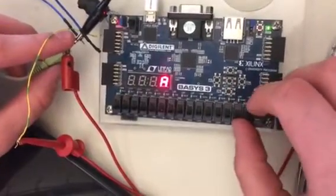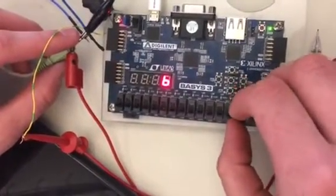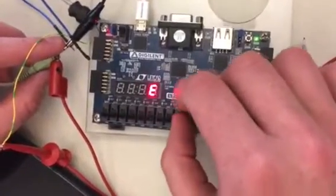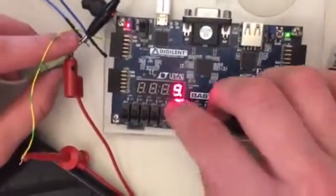Here you can see the A major scale, and it's being displayed on that seven-segment display as I play. I'm going to change the octave.